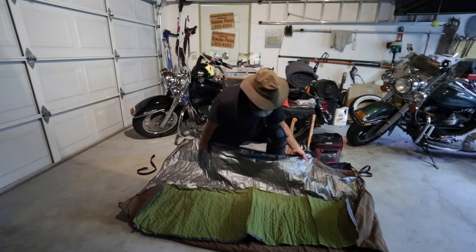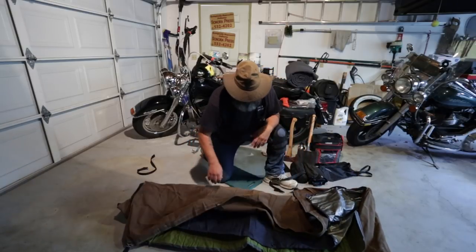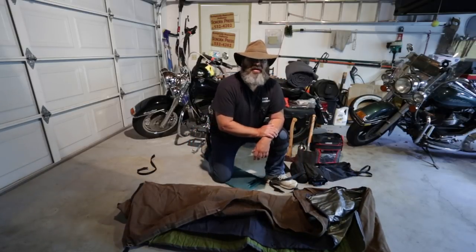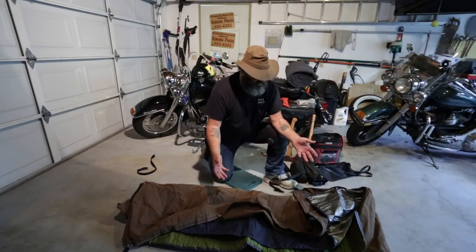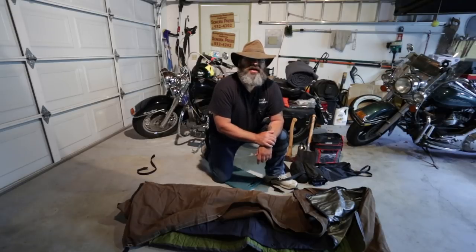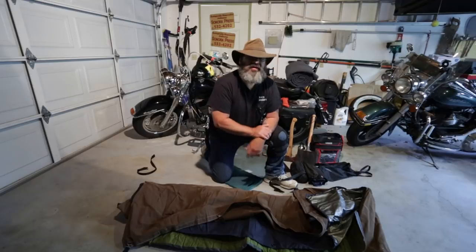So there it is — that's my entire bedroll. Folds up, rolls up, goes on the bars. When I get to the campsite, roll it out. You can see how easy it goes together. Put it up in less than five minutes and I've got shelter — really good thing when it's raining.